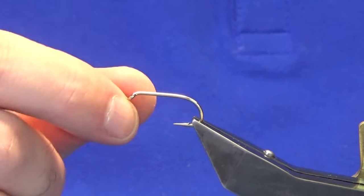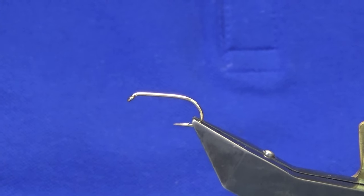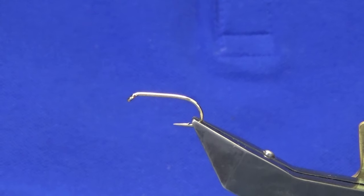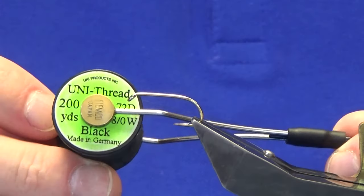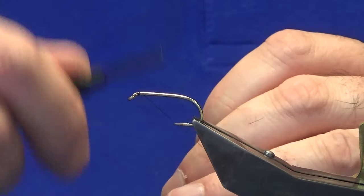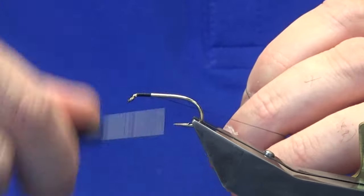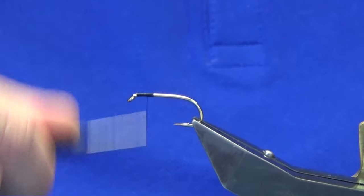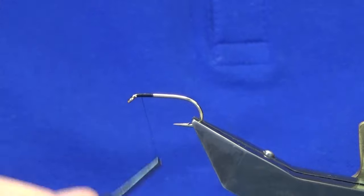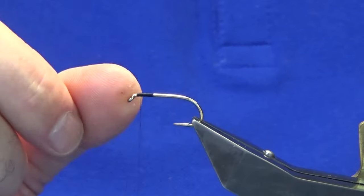The hook in the vise is a size six competition heavyweight hook. The thread we're going to use is Uni Thread 8/0 in black. I'm just going to come in behind the hook, run on a few turns of thread, remove the waste tag, and bring the thread back up to within a head length.